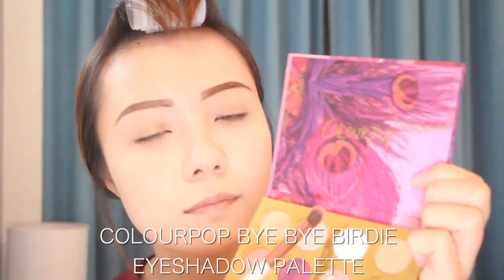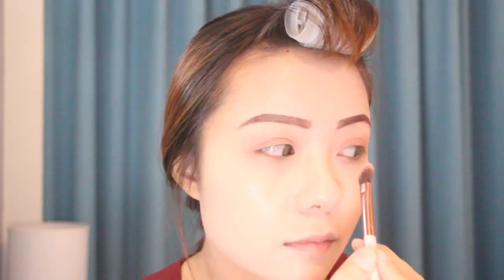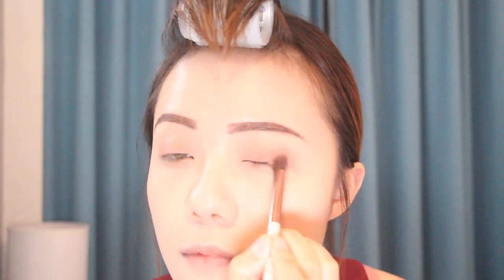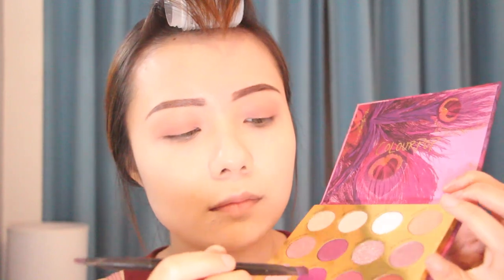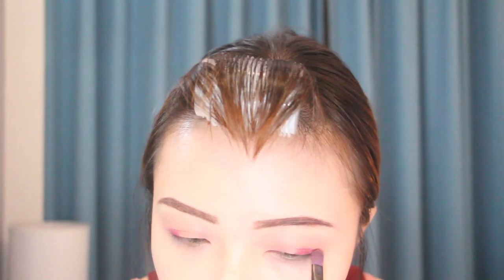For the eyeshadow I'm taking the ColourPop Bye Bye Brady eyeshadow palette. I'm taking the shade 'Lasting' and put it over my lid. Then I'm using a smaller brush and taking the shade 'Hairy Cheek' and putting it at the end of my eyelid — this one is a whitish-purple color. After I put it at the end of my eyelid, I just blend it with my eyeshadow brush.